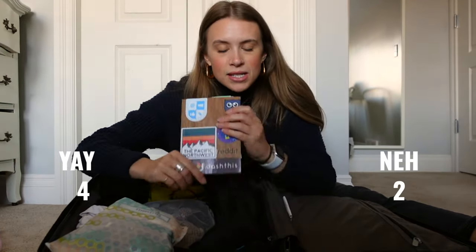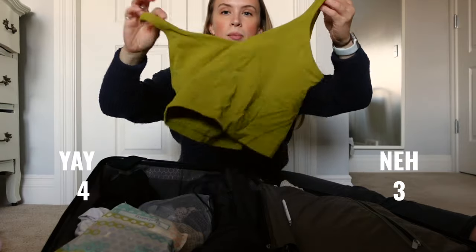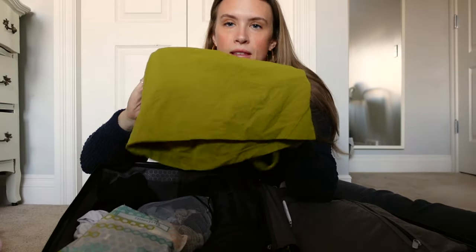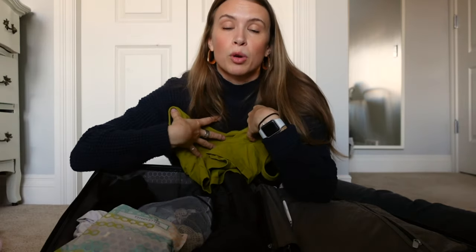I don't think I ever wrote once in my notebook, but I would still bring it next time because it's helpful to have paper just in case. The Align Lululemon crop top — yes, yes, yes — I've linked it below, it's my new favorite travel top. I brought one in olive green and one in black. I love it because it's both a bra and a tank top.